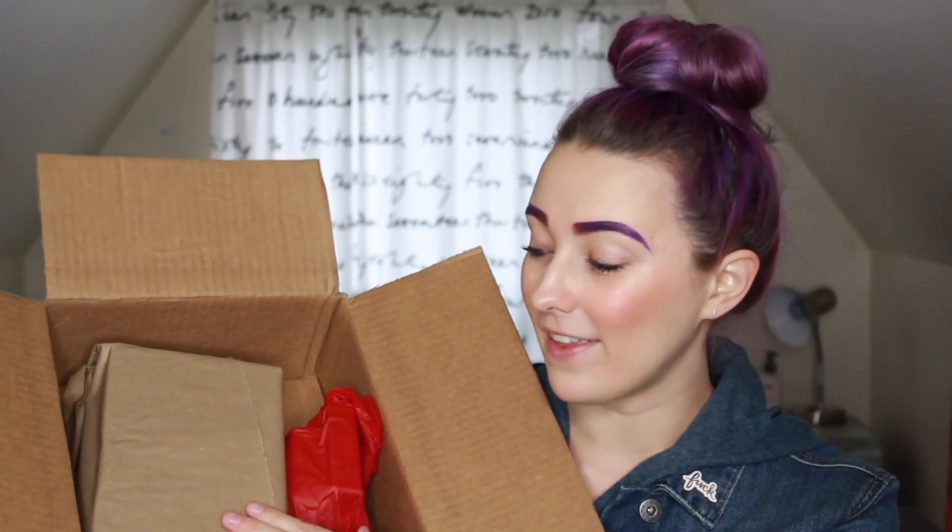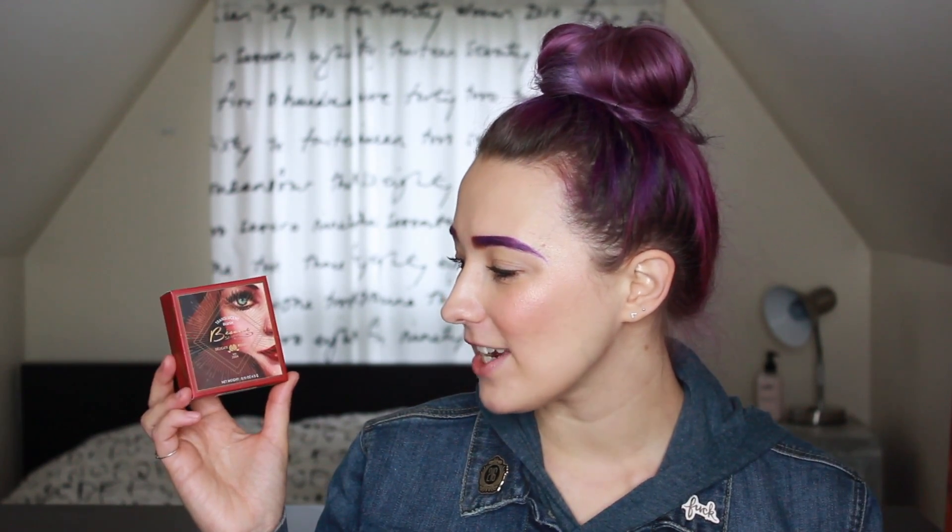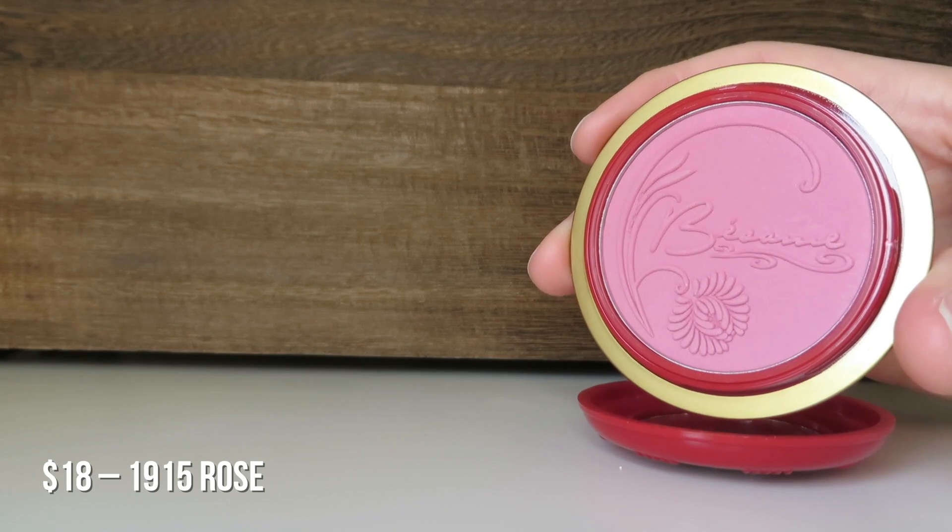Inside there are two sections. There's some tissue paper and then there's this — and this is what I remember. I'm going to start with these guys. First of all, I got this translucent blush — it's a Delicate Rouge in the color 1915 Rose. This is a powder blush, held in place on a little cardboard thing. The packaging is beautiful — a kind of purpley undertoned pink, and that's the kind of blush I feel flatters my face the most. Really excited to try this out.